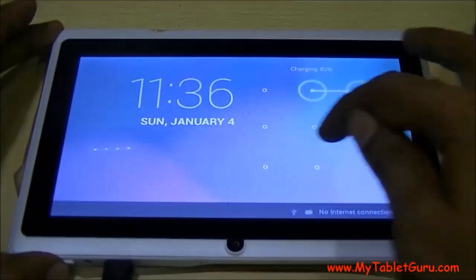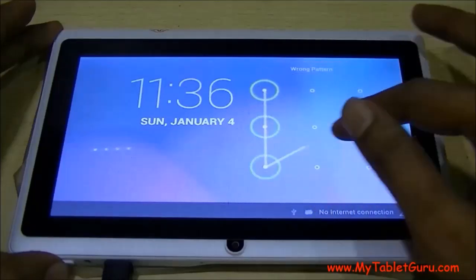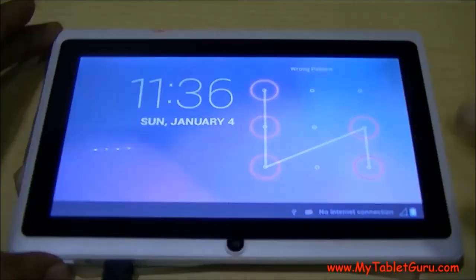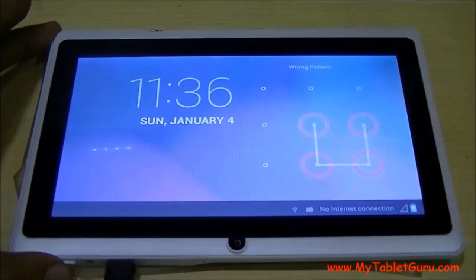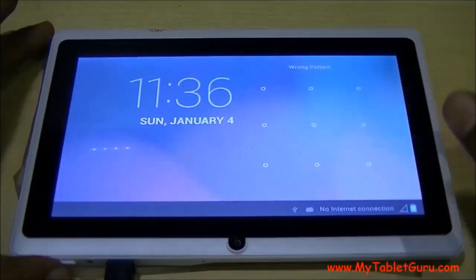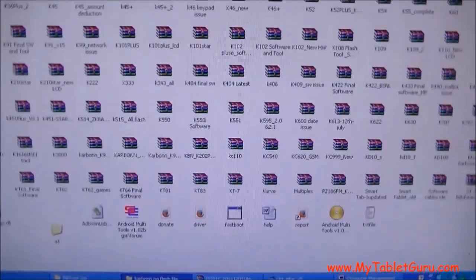We are going to use the software to unlock the tablet. The software is still under development and we will soon release its full version. The main requirement is that your tablet should be connected to the system through a USB wire. On the system, click on the software.